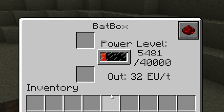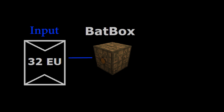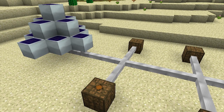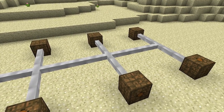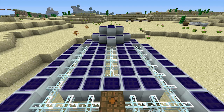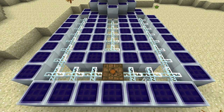Batboxes can receive an input energy size of up to 32 energy units per packet, and will also output at a rate of 32 energy units per packet. This makes them ideal for storing energy from solar panels, windmills, watermills, generators, and geothermal generators. They can successfully receive energy units via any type of cable, as long as the energy units per packet size is 32 or less.